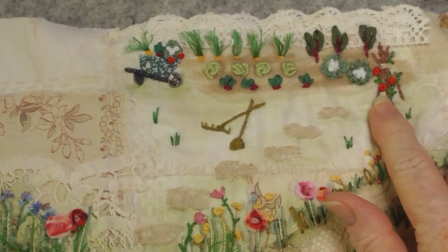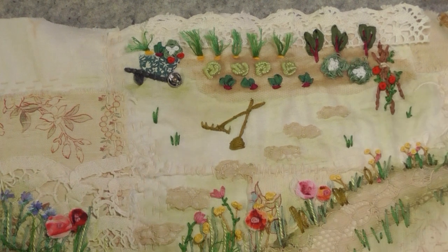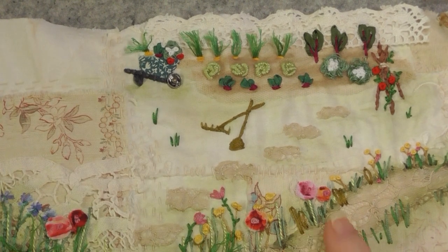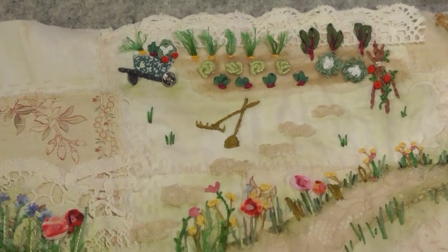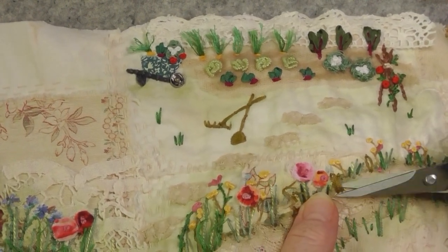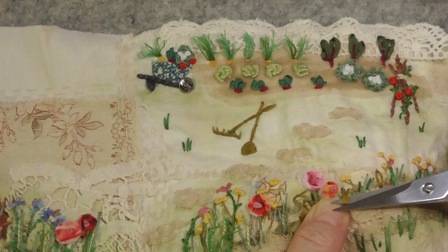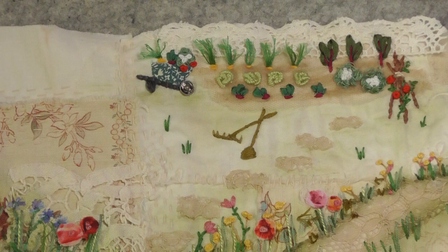I forgot to do my tomatoes, so I've put them in now. I've just done some colonial knots for my tomatoes. I've put them there and I put a couple in the wheelbarrow as well. As for these little brown daisy stitches, I think I'm going to take them out — I don't like them there, and that's quite easy for me to do. I can just snip them, probably use a sharper pair of scissors and pull them out from the back and that will be fine.